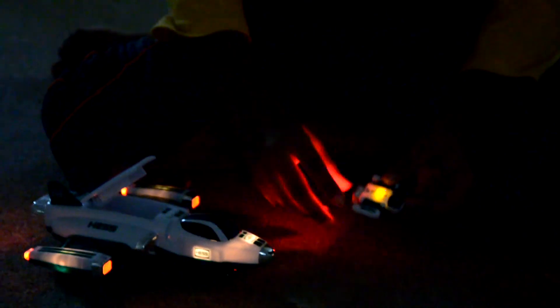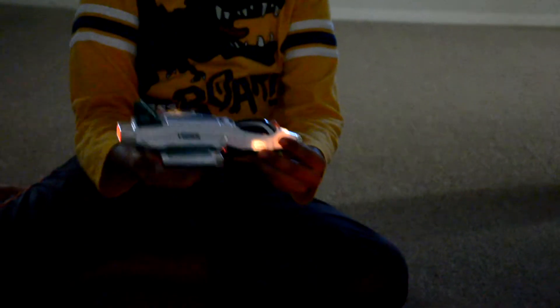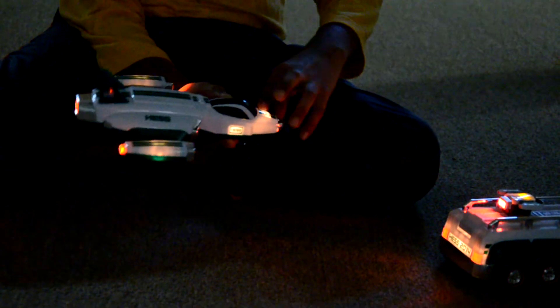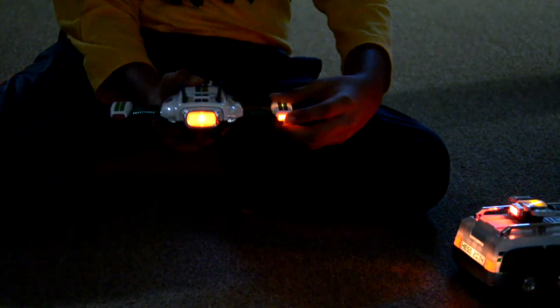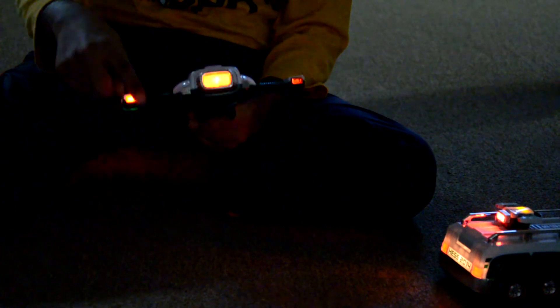Now I'll show you the space cruiser and Scout. First the Scout — this has the Hess logo illuminated and a really strong backlight. Next you've got this amazing space cruiser, which just looks amazing. It also has an amazingly bright backlight and all the Hess logos illuminated. And if you look over here, all of these — the boosters — they also have lights.